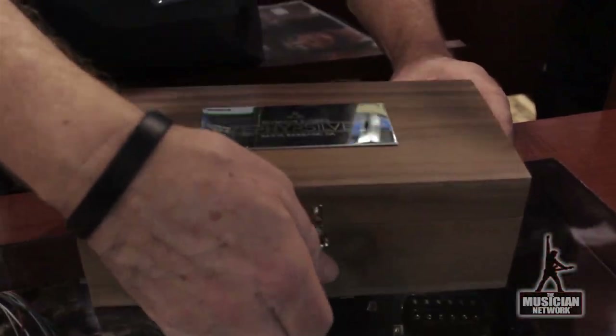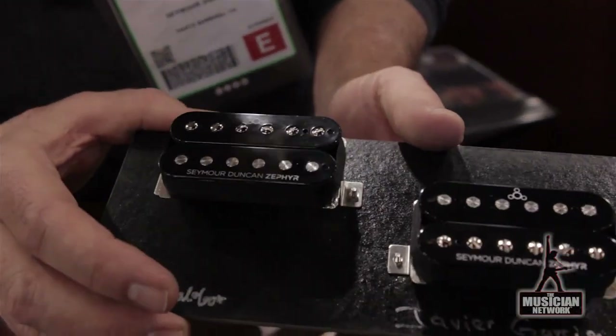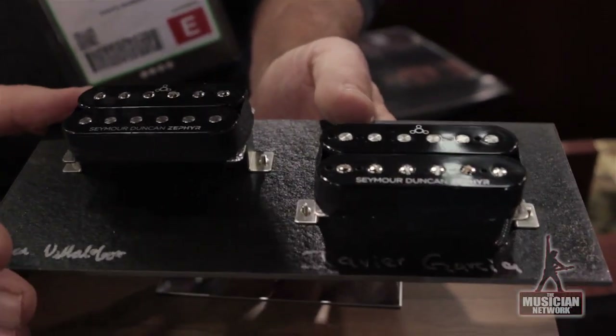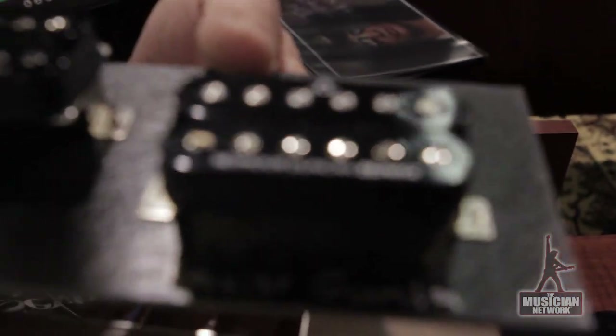The Ferrari of pickups — Seymour Duncan is making what they call the Zephyr. Zephyrs are wound with silver wire rather than copper wire. Silver wire conducts electricity better than anything else in the world, so what you have is the most clarity and transparency in a pickup that you can buy, called the Zephyr. Hey everybody, this is Boomer at Seymour Duncan, Santa Barbara, California. This is the Musician Network.